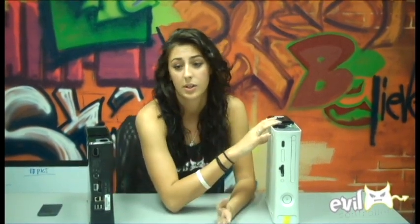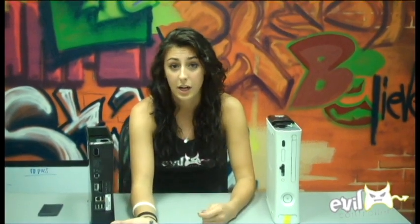It's awesome. Evil Controllers is the only one that I know of that has this right now. It's on sale at EvilControllers.com and that's about it. So this is Brittany — I'm out. Peace, guys.